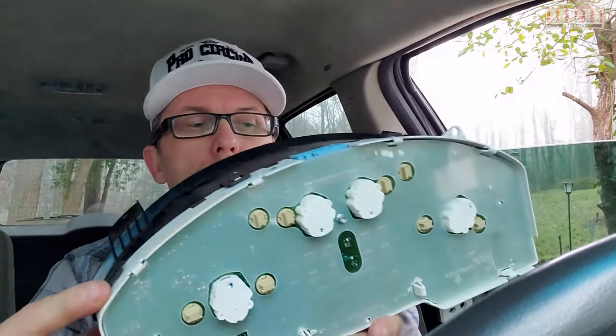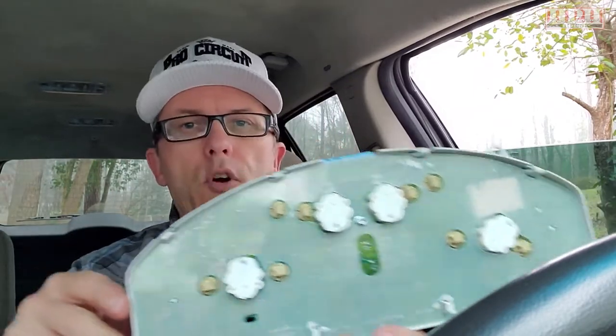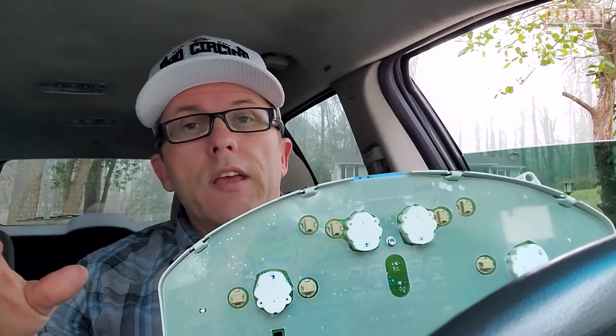Now if you've got more than one out, you might as well replace all of them. It's not a big deal to remove the instrument cluster, but if you're going to do one you might as well do them all. Get a pack of these bulbs — I'll put an Amazon link below, but they're also available at most auto parts stores. There are only eight of them total, but if they're all original they're likely going to burn out around the same time, give or take a few weeks or months.